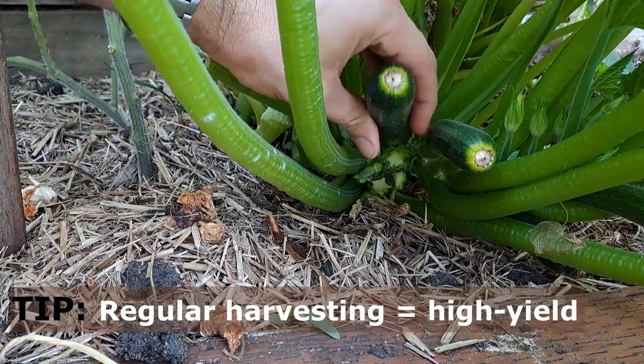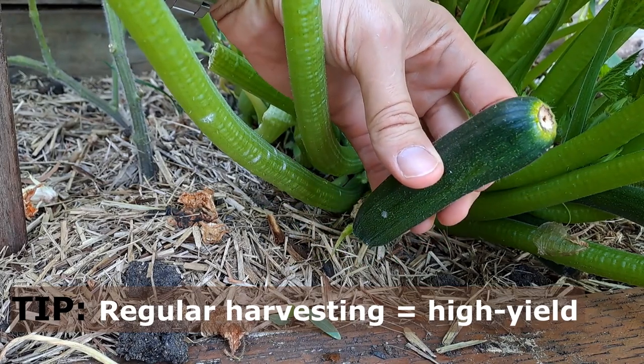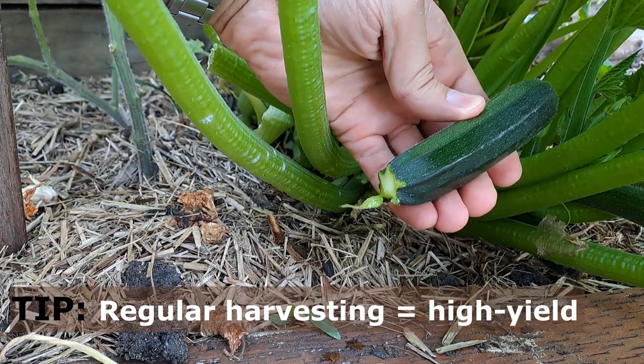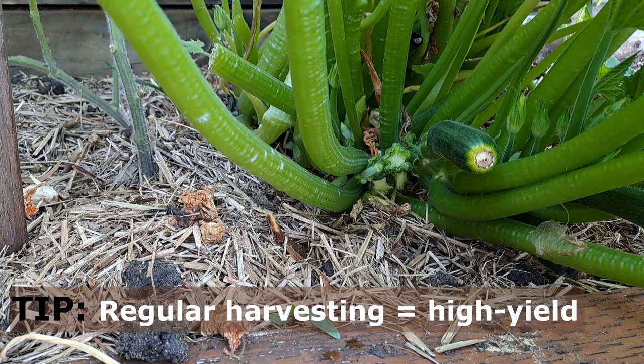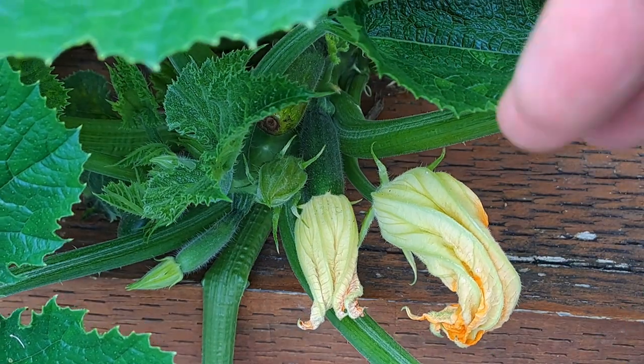Make sure you harvest your zucchinis when they are reasonably small. They taste a lot better when they're small and the plant will make it up by growing a lot more. Regular harvesting is a great way to ensure higher production from most plants, and zucchinis are no exception.